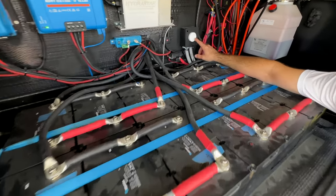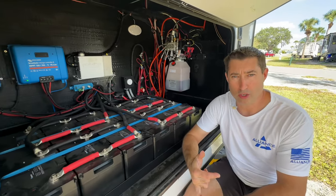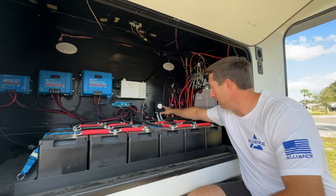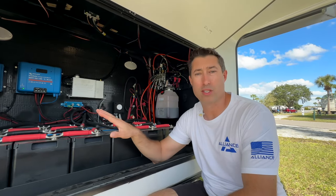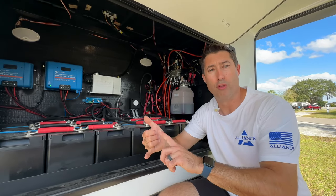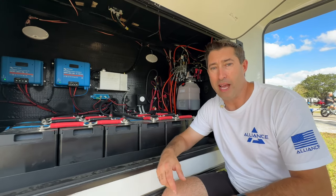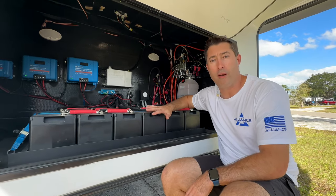This little piece is called the Ruvi — R-U-U-V-I. This puck is a temperature sensor, barometric pressure sensor, and humidity sensor, and it also detects movement. It's Bluetooth connected into the Victron system. We have three of these on our trailer: one in the battery bay to monitor temperature since lithium batteries don't like to be below freezing, one at the front pin box to measure outside temperature, and one inside the trailer — we named it Cali — to see temperature and humidity inside.